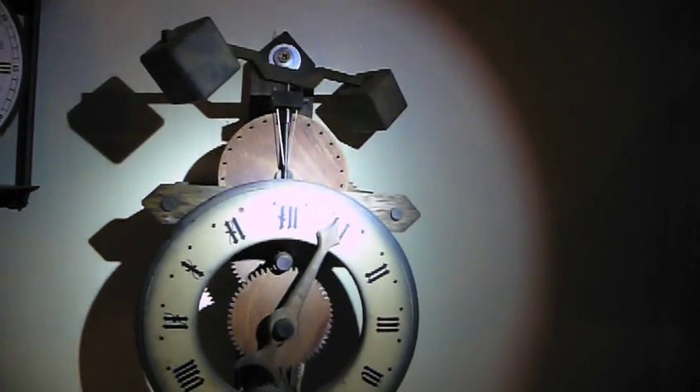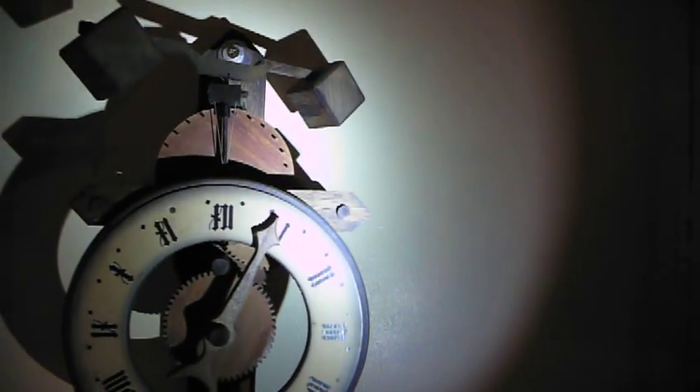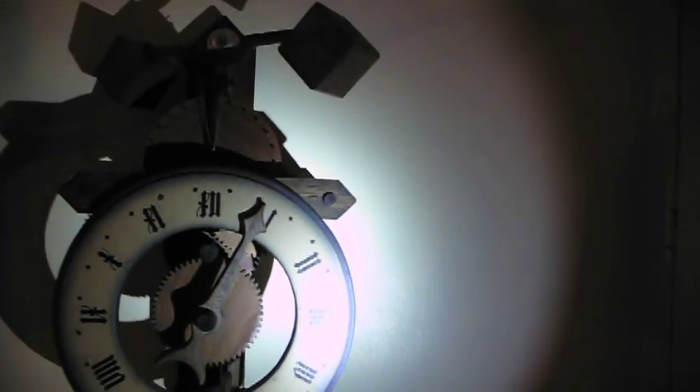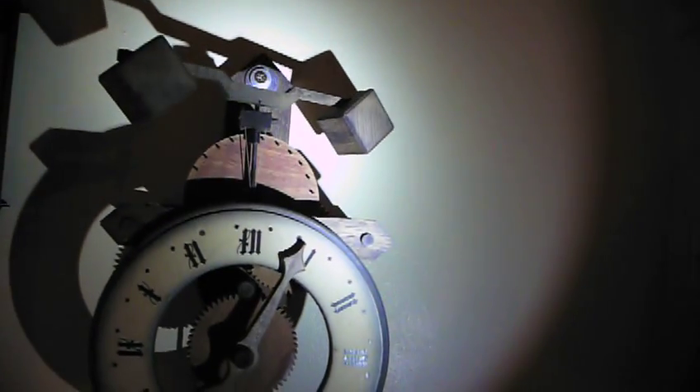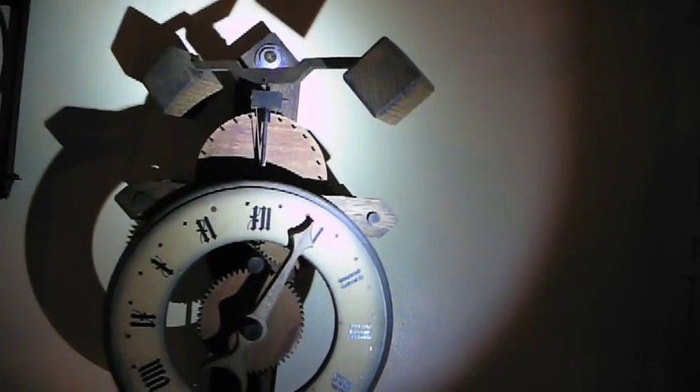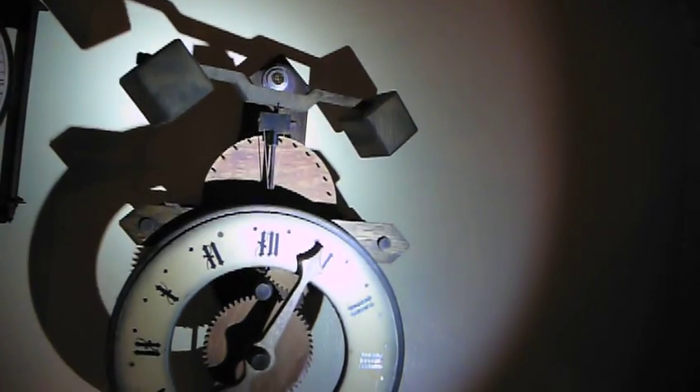There's a very good example of a very early one — probably the earliest one still in existence — and it's in Salisbury Cathedral. It dates from sometime in the middle of the 14th century, and it's still actually running. They run it on open days, I believe.